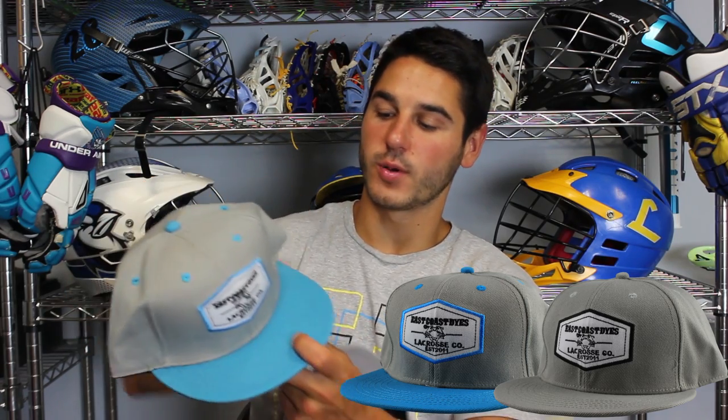The second and third snapbacks have a similar idea to the stamp tee and the shield tank — they've got a patch. One is gray on blue with blue eyelets, blue button, and a blue brim with a blue accent on the outside of the patch. It says East Coast Dyes, crab, and Lacrosse Co.